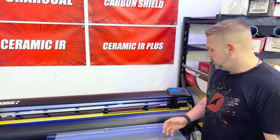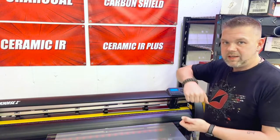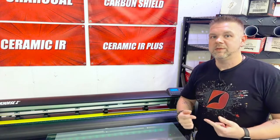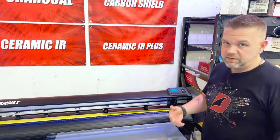Another blade-related issue: once the blade dulls, your instinct is to add more force. The combination of a dull blade and too much downforce can easily cause the film to bunch.